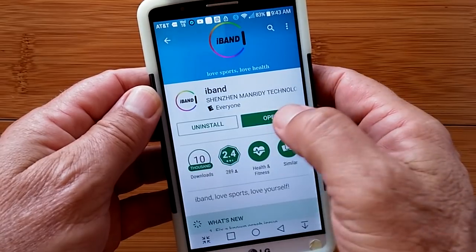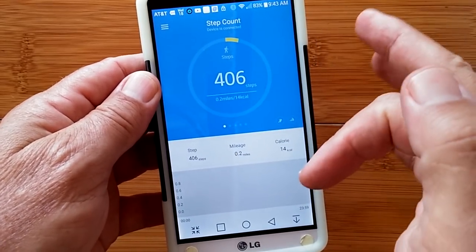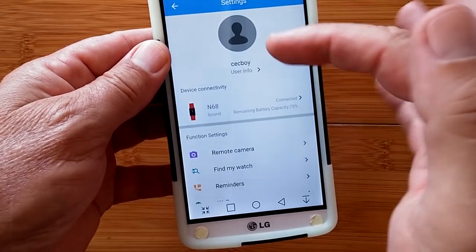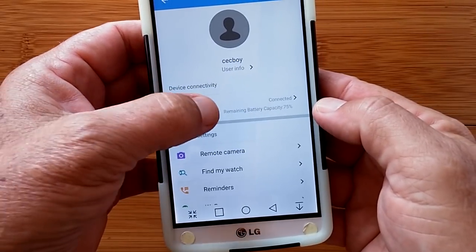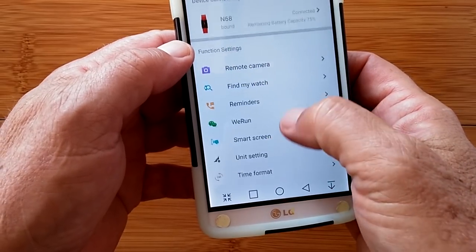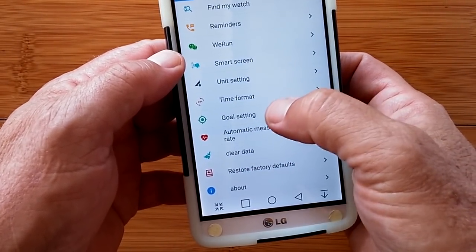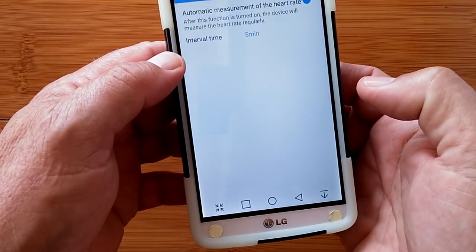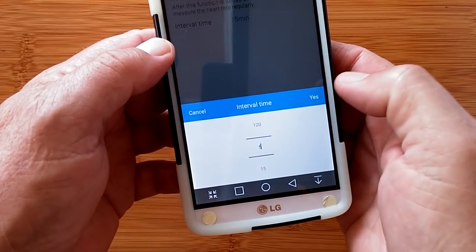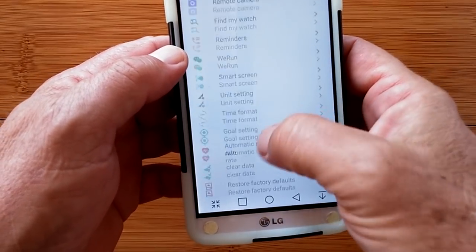iBand is available in the Google Play Store. You can download it and open it, and once you get yourself all set up and tethered, you come into the opening home screen. You can pull down to sync up the latest data, and the side tab gives you all of your parameters — including setting your own information and setting the band up to be connected straight through Bluetooth. Very easy. Then all these different things here, including the smart screen, which is where you can twist your arm to see the time. You can change the time format to 12 or 24 hour, units, goal setting. This is the automatic measurement where it takes a reading of your heart rate from as low as five minutes to up to two hours repetitively.